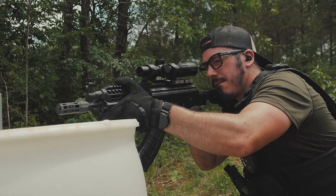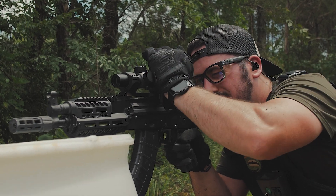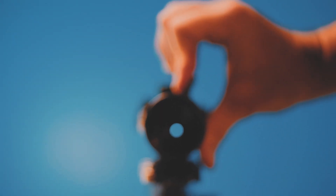This Burris, on the other hand, is a second focal plane, which means the reticle stays the same size throughout the range of magnification and offers infinite adjustment between 1 and 6. If it was a first focal plane, the reticle would increase in size as the magnification increases. Which one is best for you? Try them both if you can. What I like about second focal plane is that if I crank the magnifier and then put it up to my eye, I know what to expect for the size of the reticle.